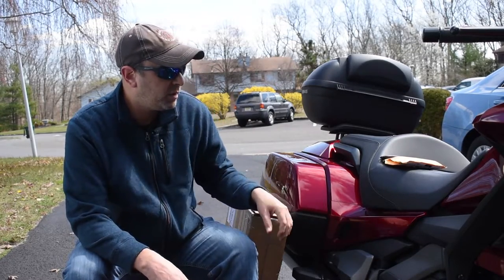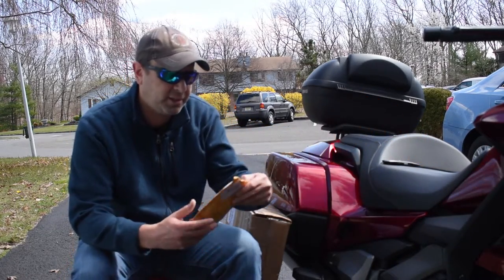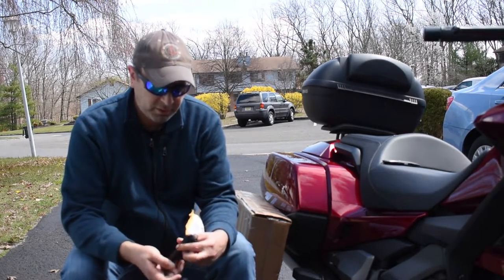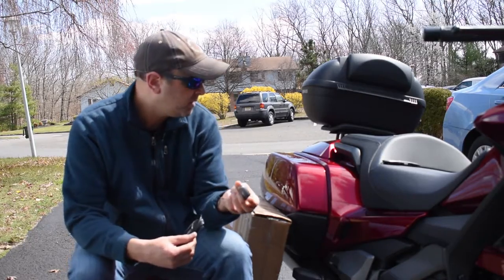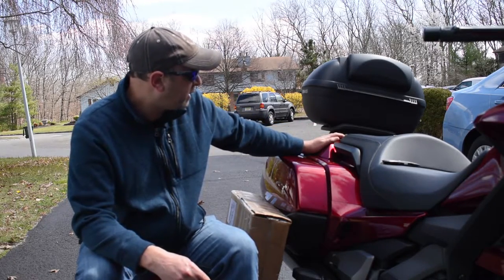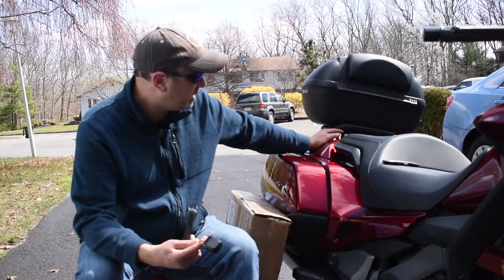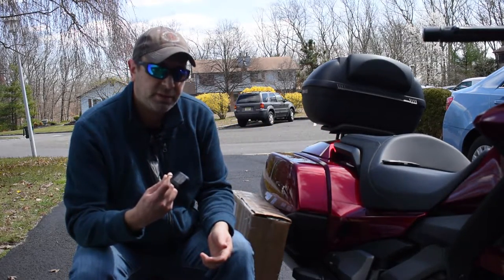A little unboxing for the 2018 Honda Goldwing I have now. The first thing I wanted to show you was — I signed up for a subscription for XM radio, which the Goldwing can have, so I bought a little antenna for Sirius XM. Apparently it's magnetic, so I'm not sure where I'm going to stick it yet. I have a Shad top box that I put on as well, and there's a metal plate under there that I think I could stick it to.